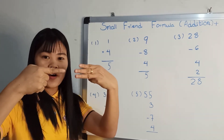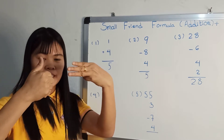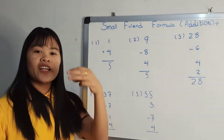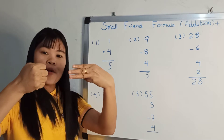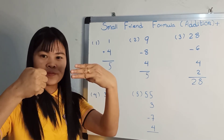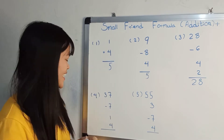Eleven, twelve. Twelve, thirteen. Problem: 35, 37, minus 7, plus 1, plus 4. And start it: 35. Okay.